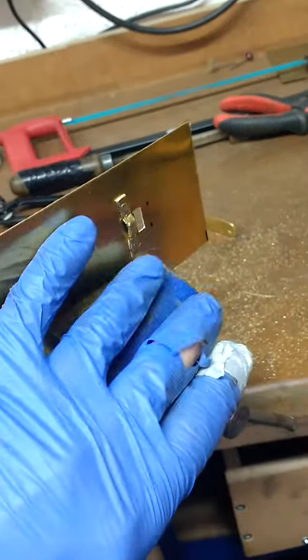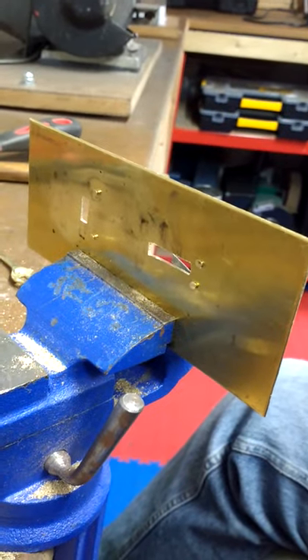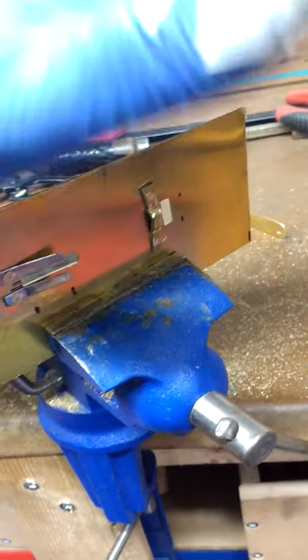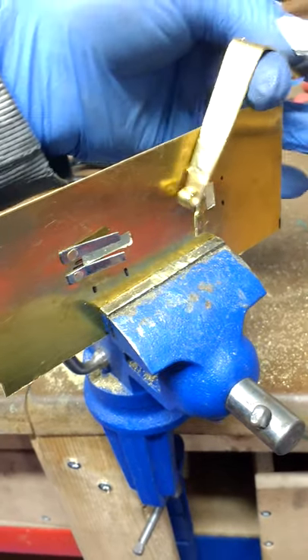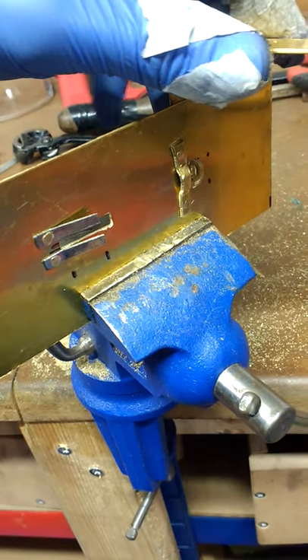We're actually inside the box at the moment, so this is the lock plate from the front of the box. Usually you only ever see that side from the front when you're looking at something in a finds cabinet in a museum. The way it works inside is that as you close the lid, there would be an object like this hasp here fastened to the outside.